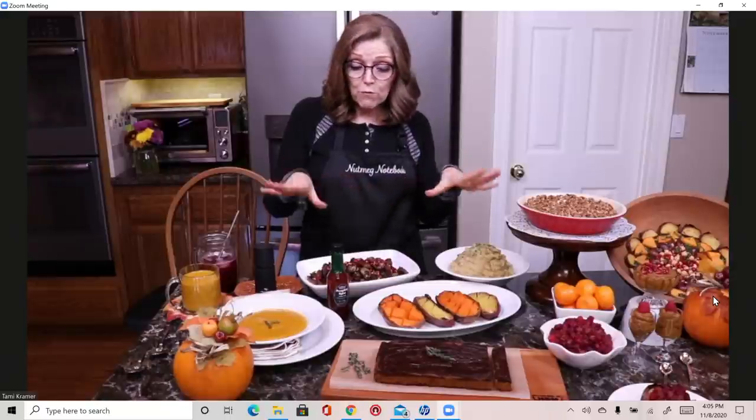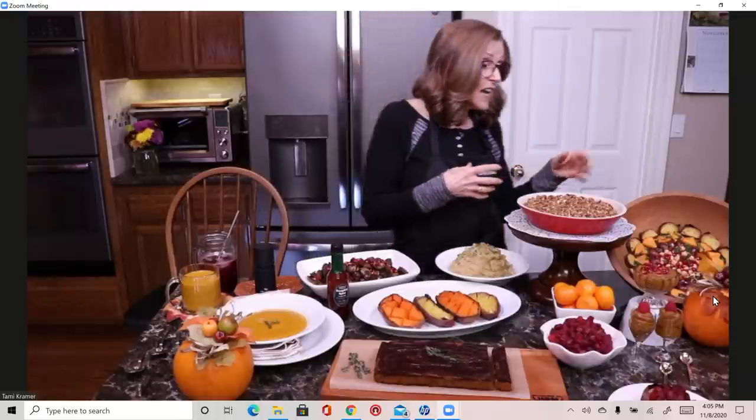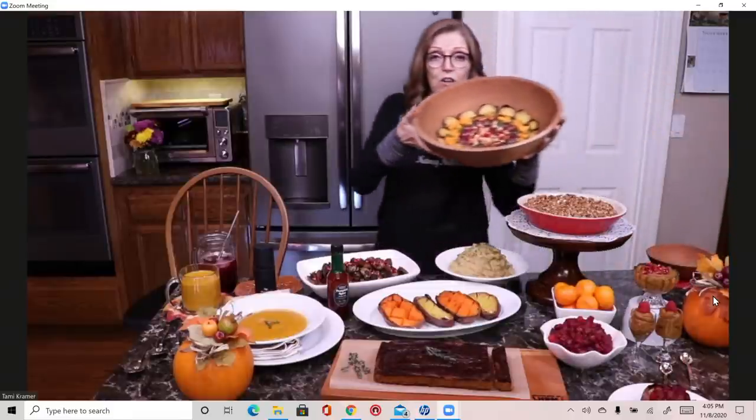If I was making this for the family I would make larger portions, but it's just Tom and I tonight. We always have a big beautiful salad even at the holiday time. I like to sequence my meals and start with a big beautiful salad, so I have that over here. I'm going to bring it over and hold it up so you can see it.